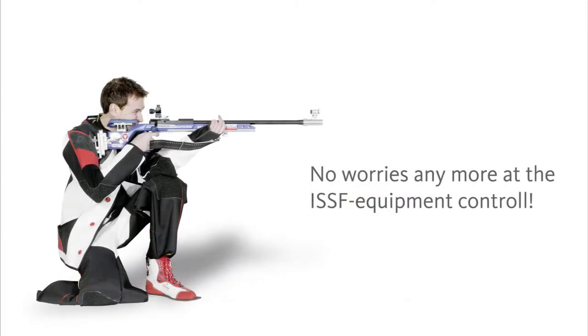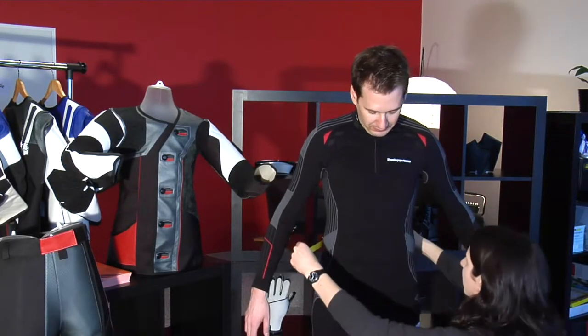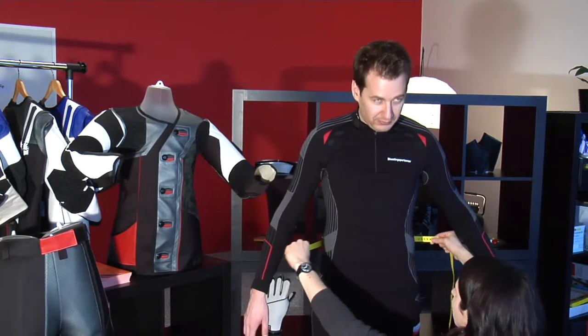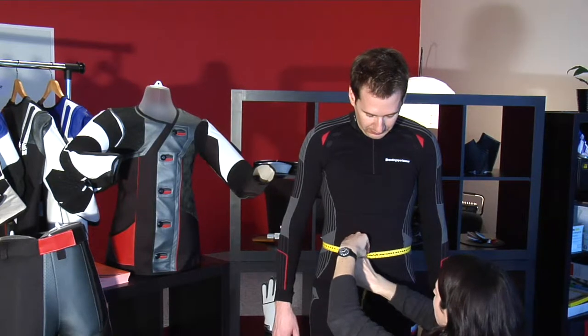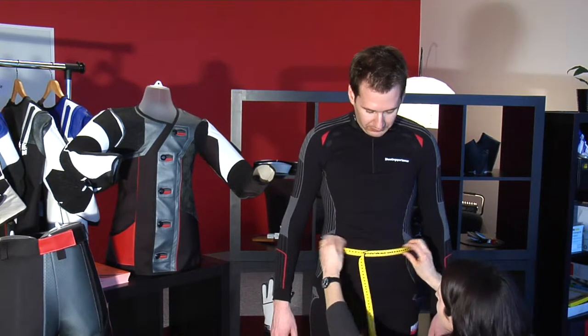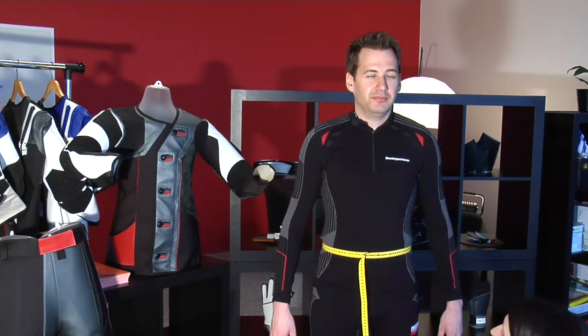Ask the shooter to put on their shooting underwear and to take off their shoes. If you have a measuring tape specially for the waistline, please adjust it at the place where the belt of the trousers usually sits. But beware not to place it on the hips. This special waistline measuring tape is also available at www.maenel.at.